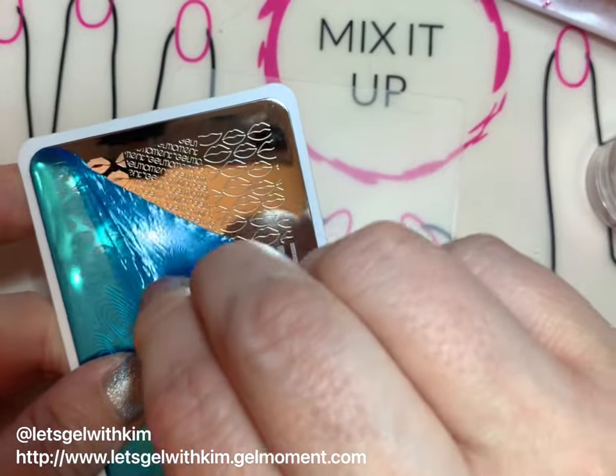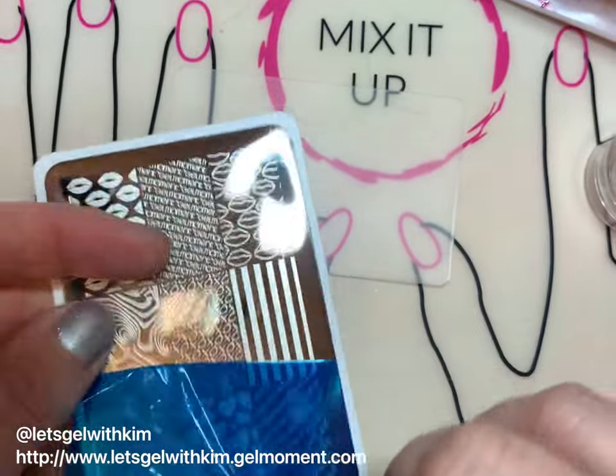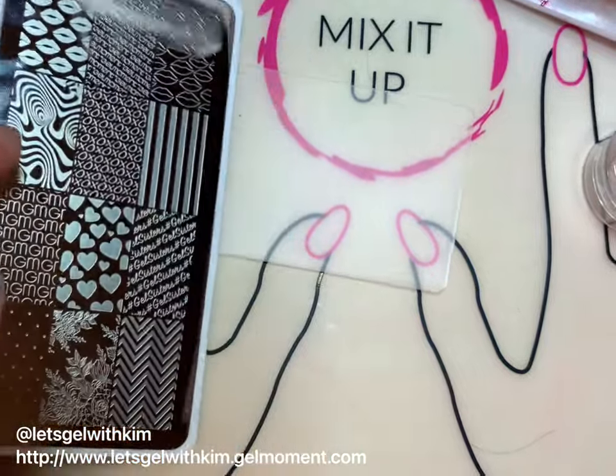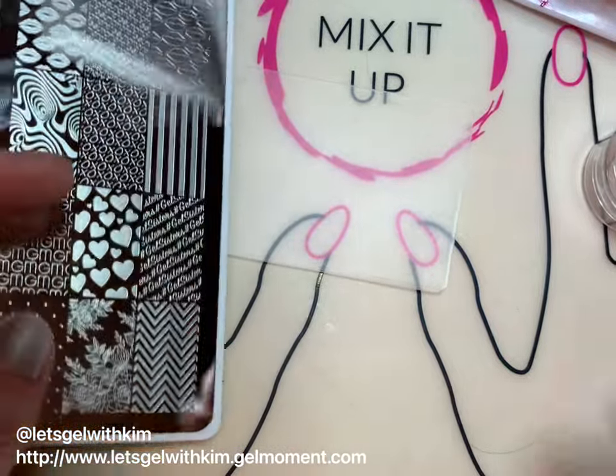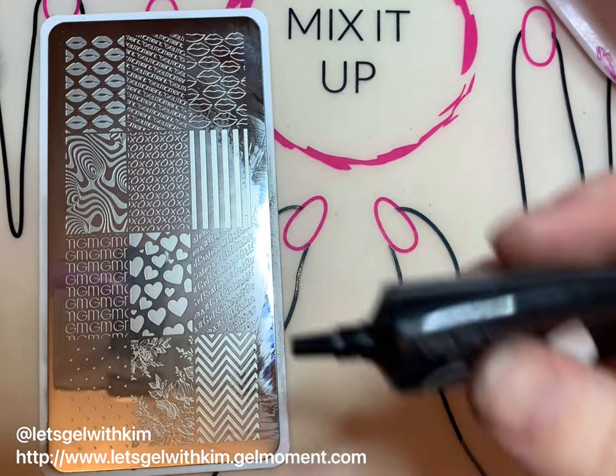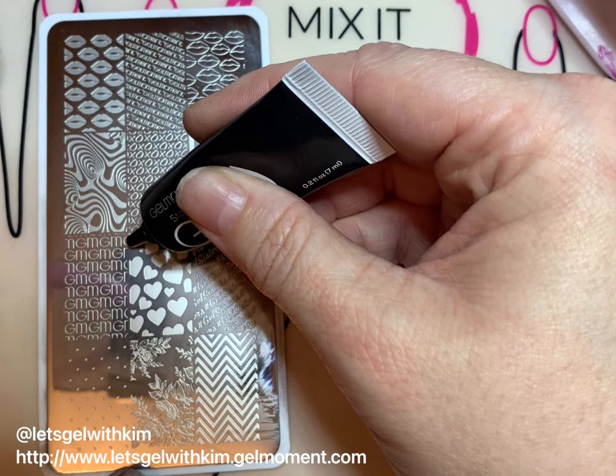First thing we need to do is peel off the blue protective film off the stamping plate. For the design I'm going to use the black polish. With this particular stamping polish it does separate in the tube, so I always leave the lid on and squish it around a bunch of times to mix it up nicely.